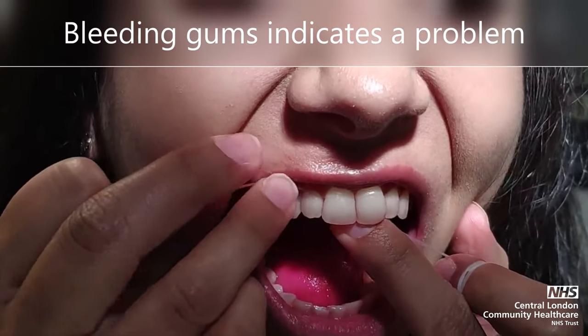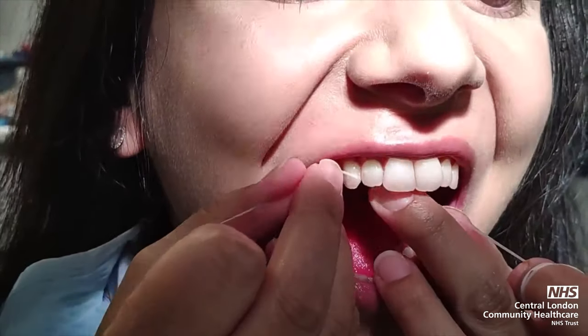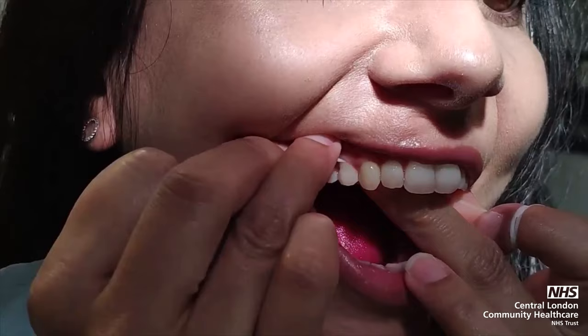It is important to recognise any bleeding or changes in the mouth. An appointment should be made with the dentist or dental hygiene therapist if there are ongoing concerns. Routine check-ups are advised twice a year.